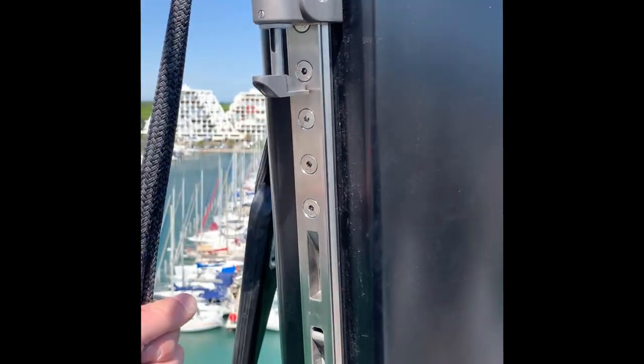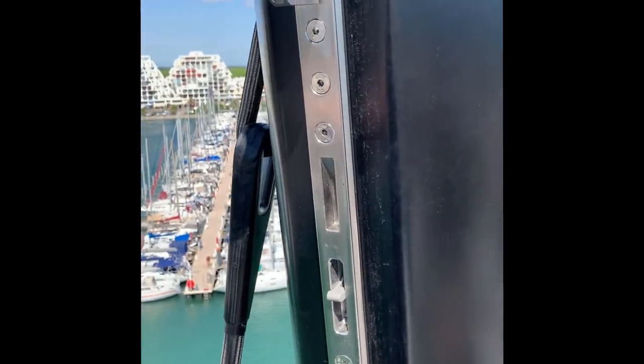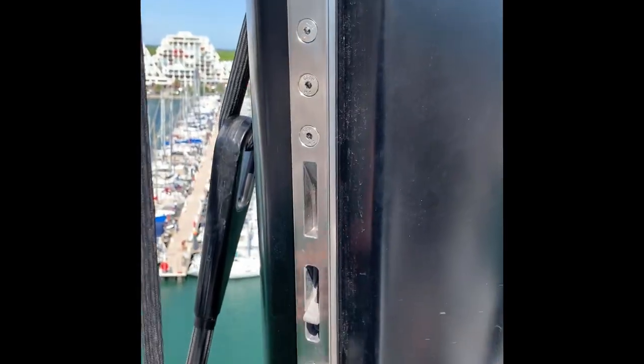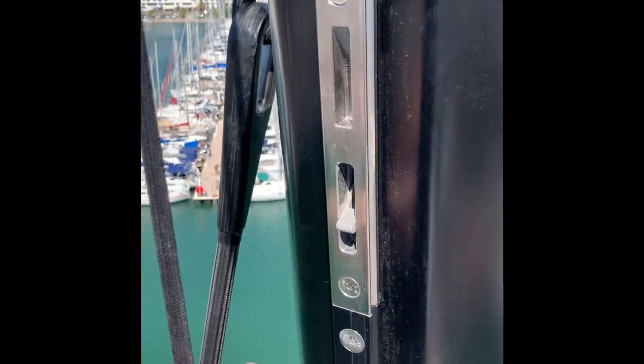Here we're going to show the car going past, and basically what happens if someone drops the halyard too quickly onto the flipper. The flipper's out and the man on the halyard is going to drop quickly — and it essentially just flicks the flipper straight out of the way when there's excessive force.